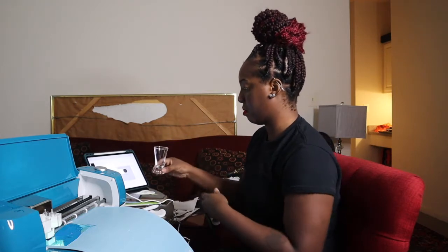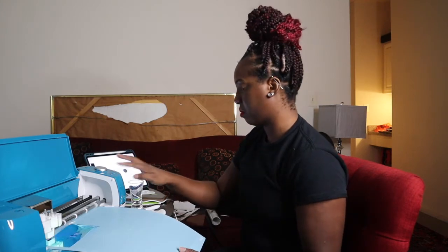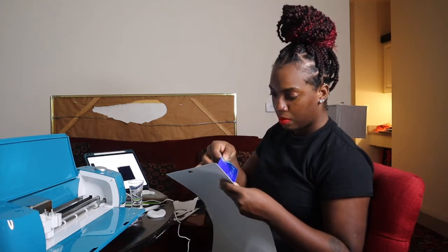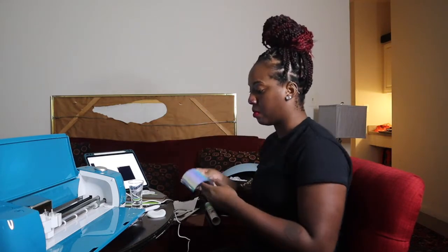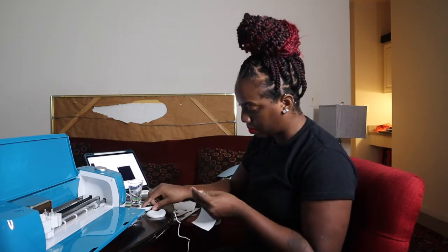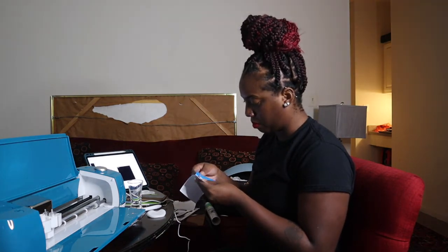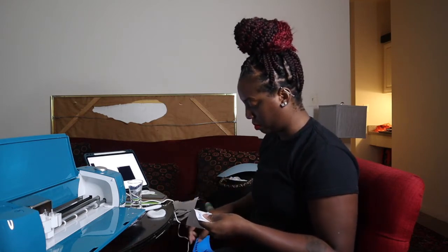So that when my design is done I can just easily put it on there. I don't know if any of you guys are pros with Crickets, but again this was my first time. I actually got it for my business, The Flip Zone, because I wanted to make clothing. This was a birthday gift, which is also why I got the heat press — I'll need that when I start making clothing. But for right now we're just doing a simple shot glass to show you guys how it works.